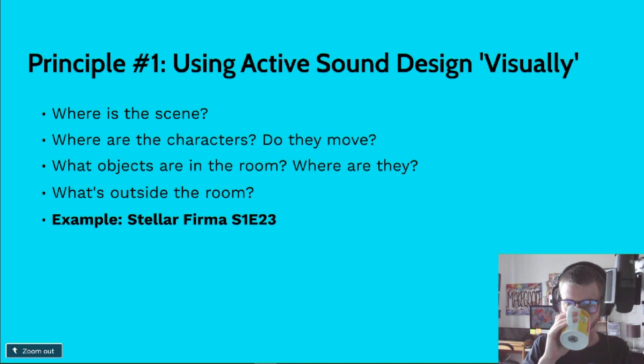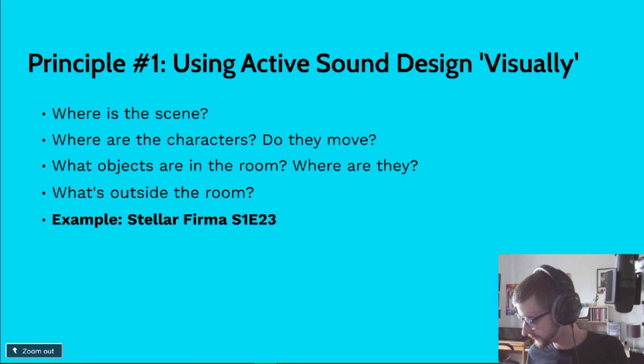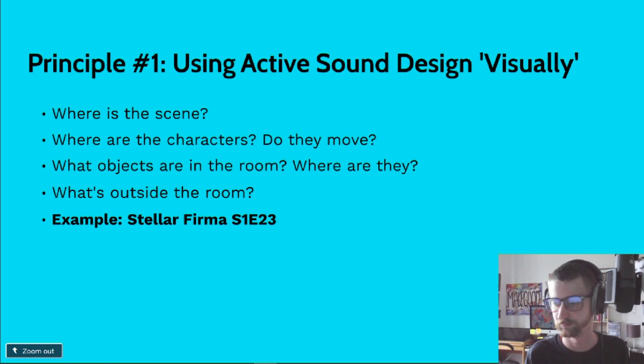I'm going to play a clip from Stella Firma season one, episode 23. This is the end of an episode and it's a demonstration of the third question — what objects are in the room and where are they? I'll play the clip and then explain it and take it apart.